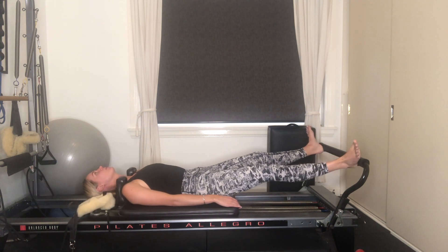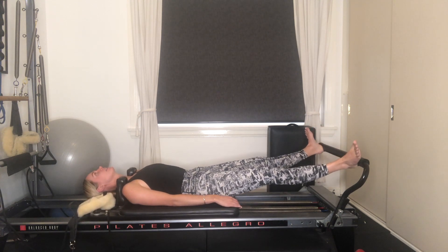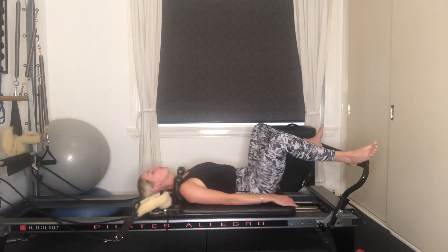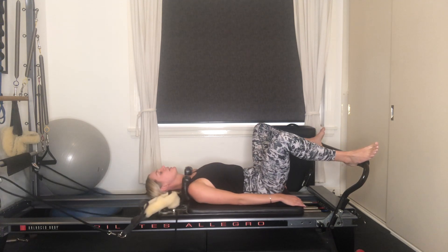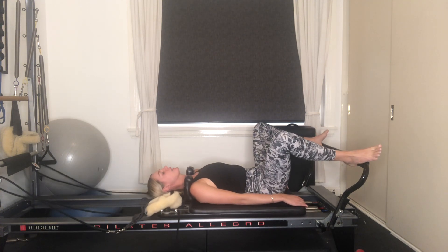Good guys, five to go. Last four, three, two, last one here. Exhale, pressing out all the way. Bend your knees, draw the carriage in.